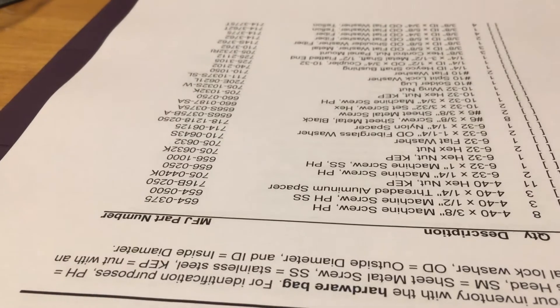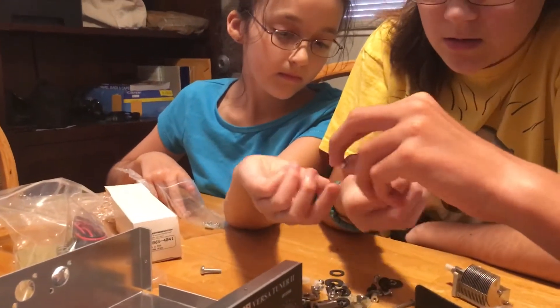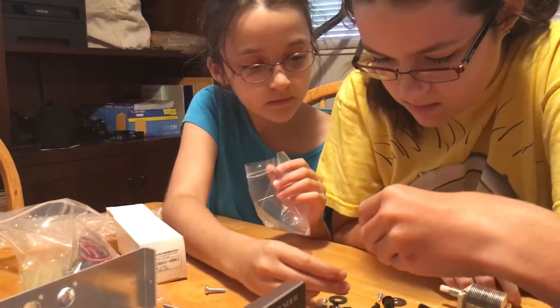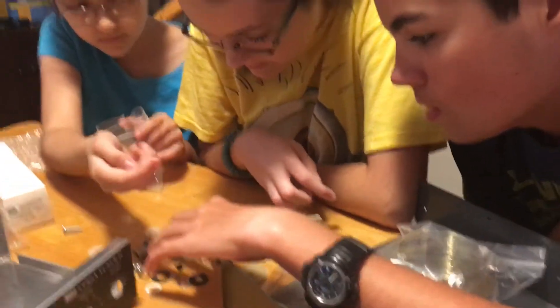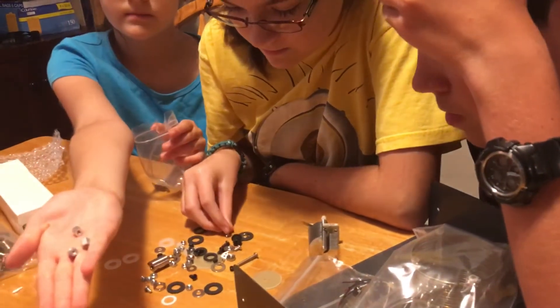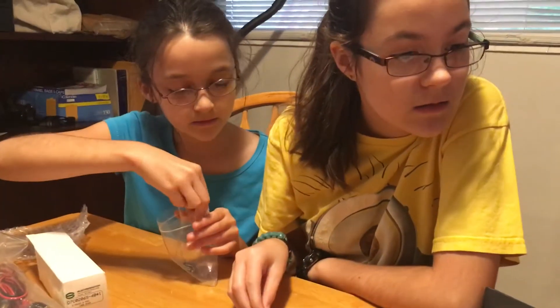Threaded aluminum spacers. I think they're these. These look like spacers to me. Threaded aluminum spacers — so that would be three. Thread means that the screw would screw into it. It would be one of those screws that you guys just had. How many? Three. We got them.